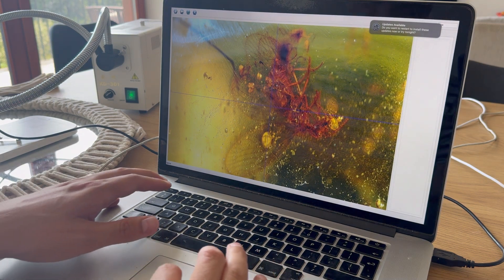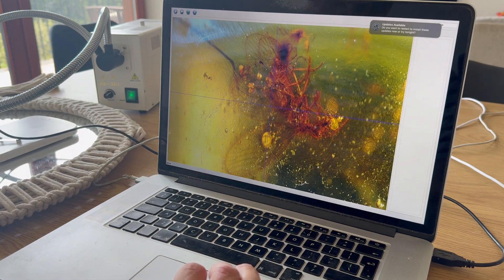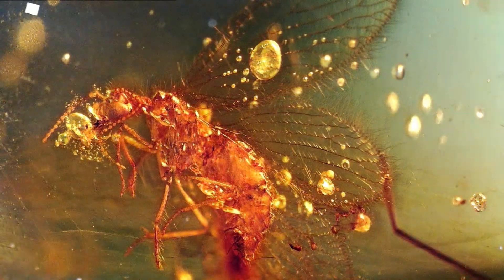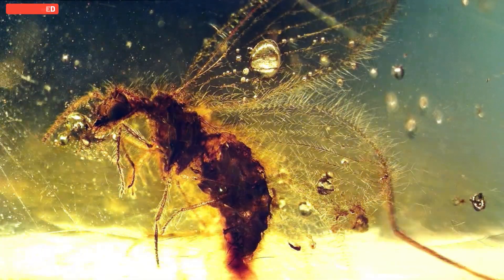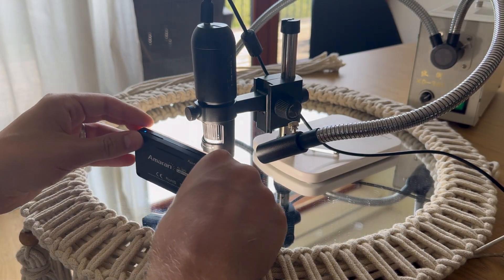There we go, the view is getting better, but it's rather hard to make pictures of such small objects with my microscope. Either way, there is one interesting thing I noticed: the fluffy wings reflect light in a very interesting way, and all I need to do is just change the light direction. Quite an interesting effect if you ask me.